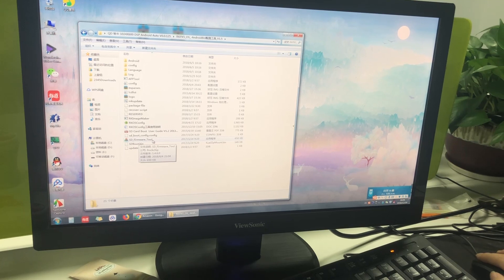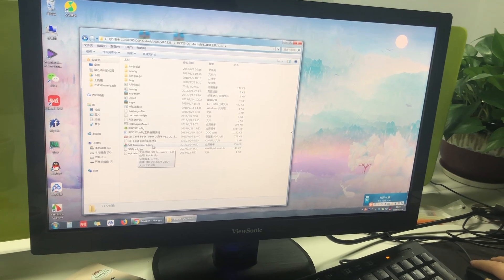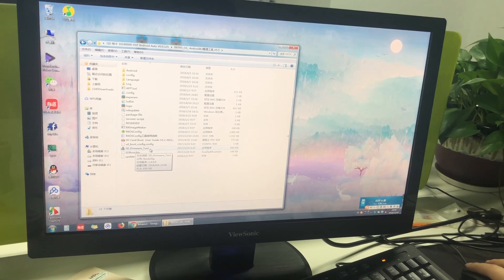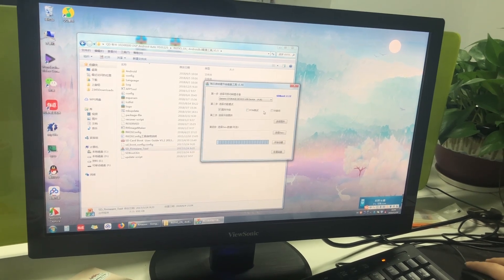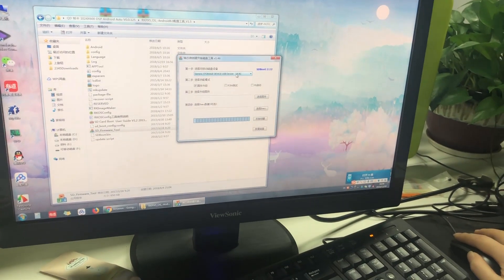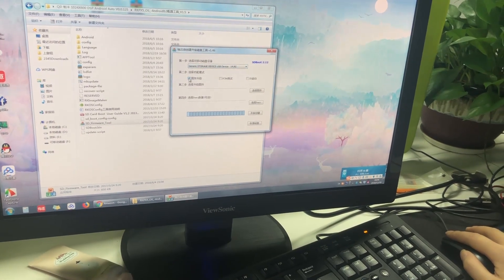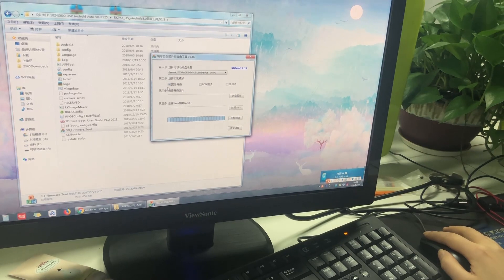You need to open this SD firmware tool because we need to use this tool to make the SD card for the operating system. Open it. Now you can see your USB disk listed here. Please choose the first option.